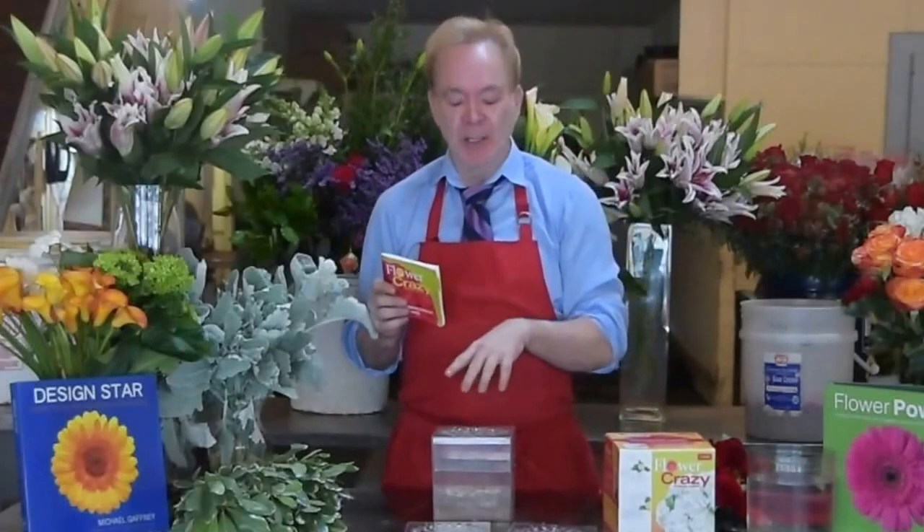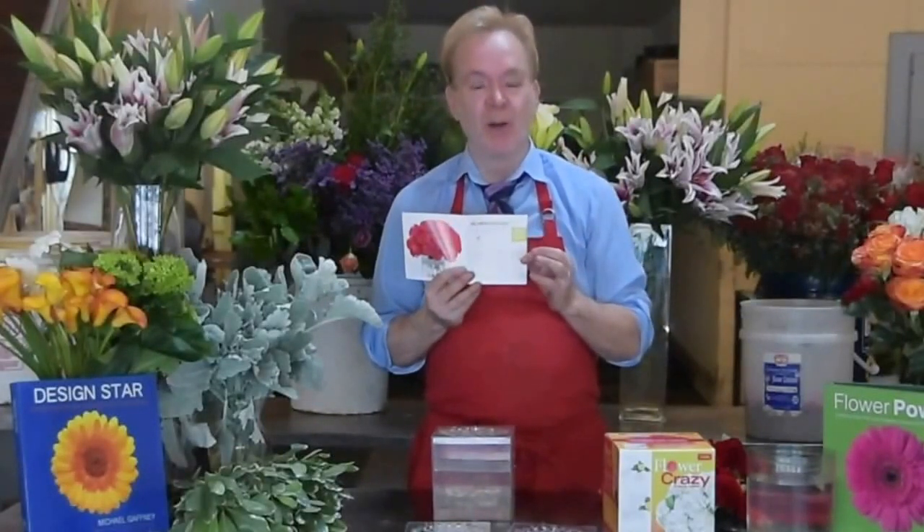As you know, Flower Crazy comes with three different lids and four recipes for each lid. You can do your own, but every recipe gives you perfect flowers every time.